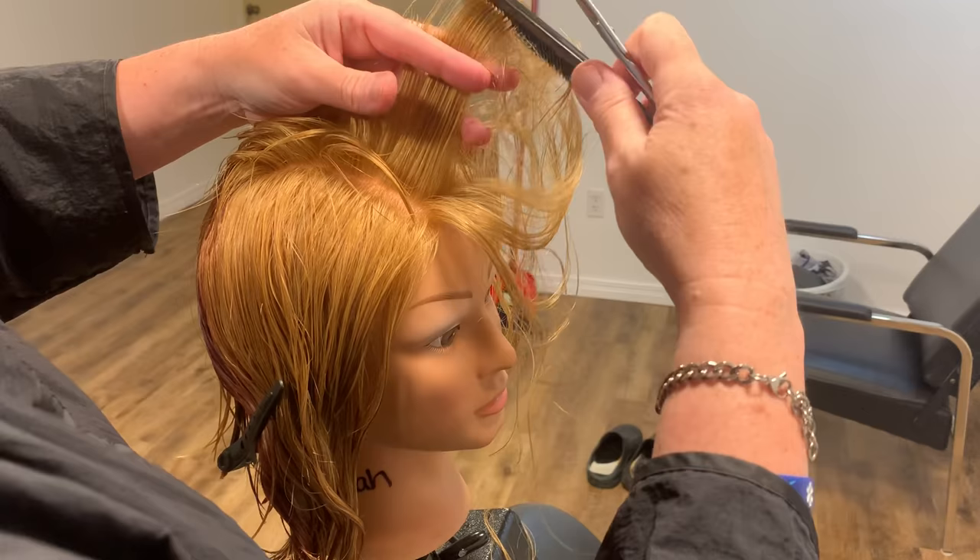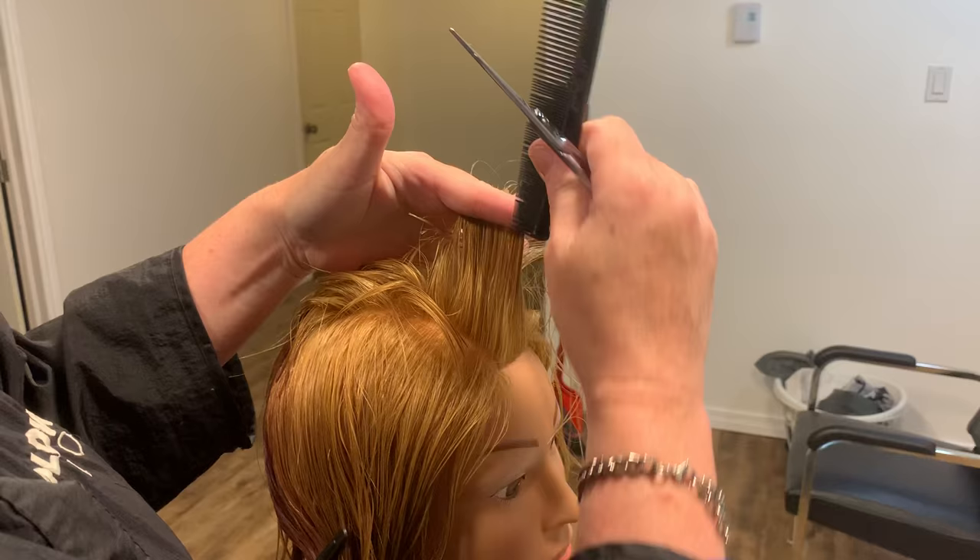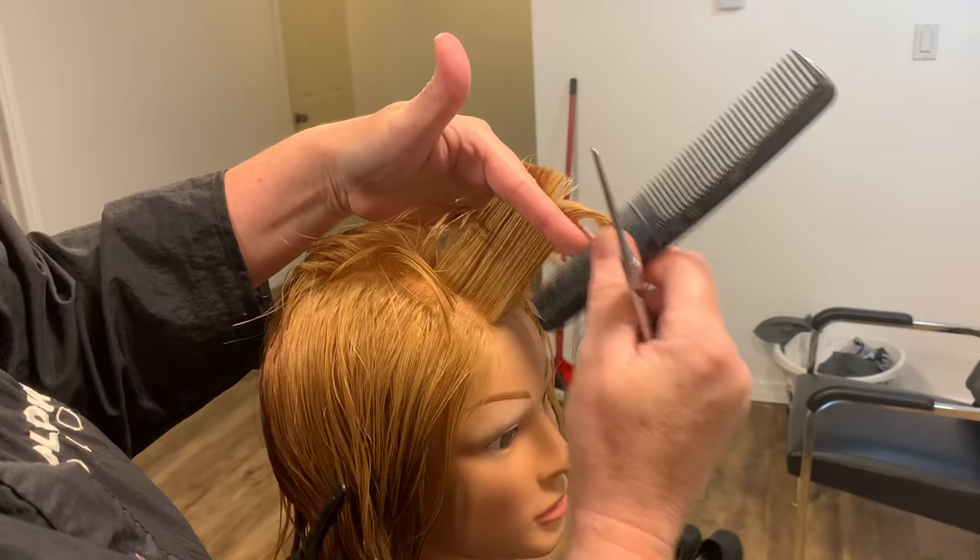Find your guide and cut. Taking into account the head curves — if you hold it straight up, you're going to over-direct, meaning that hair is going to be longer than the hair at the back. So make sure that you're 90 degrees off the head, find your guide, and cut.